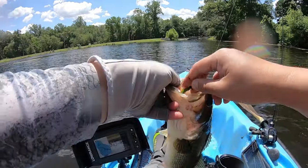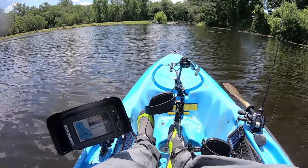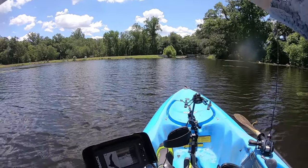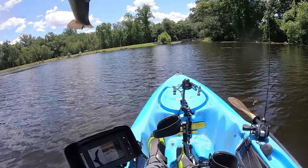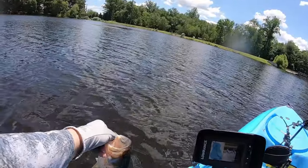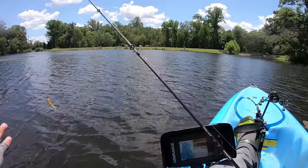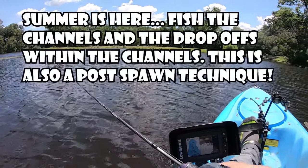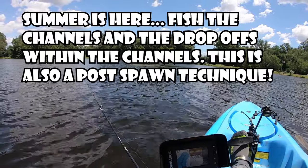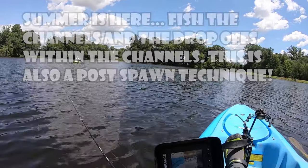Was that like a three pounder? Probably two and a half — a little skinny. In you go. Everybody's fishing structure right now, but the channel is structure too guys. I was basically casting right into the drop off — the channel — and reeling into the drop off, and boom, he just slammed it. I knew it was a big fish when it hit.